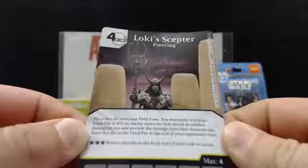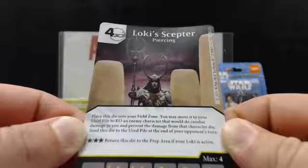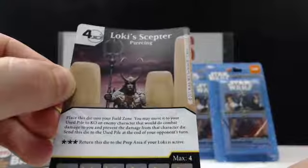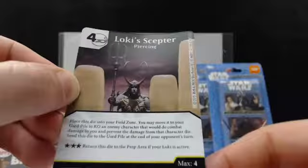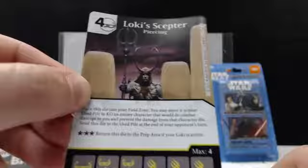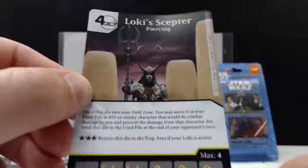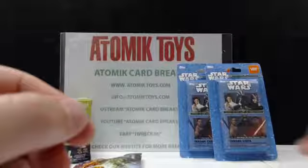The cards show you every face of the dice. The better cards sometimes have special dice with different abilities. Once you get to the rare level there will be different abilities and a different sub-name. We also got a Loki's Scepter — it says place this die into your field zone, you may move it to your used pile to knock out an enemy character that would do combat damage to you. The yellow color indicates it's a rare card. That's pretty nice to pull out of the Age of Ultron pack.